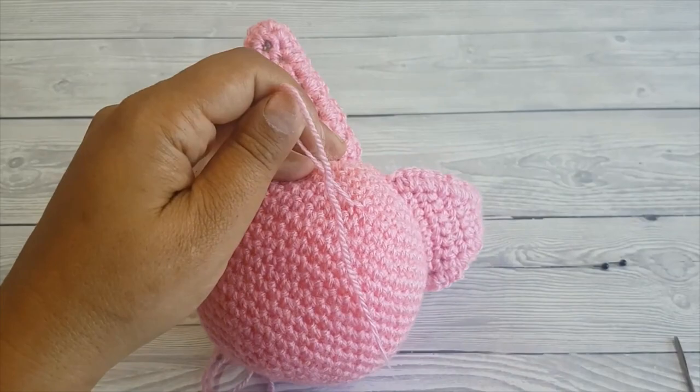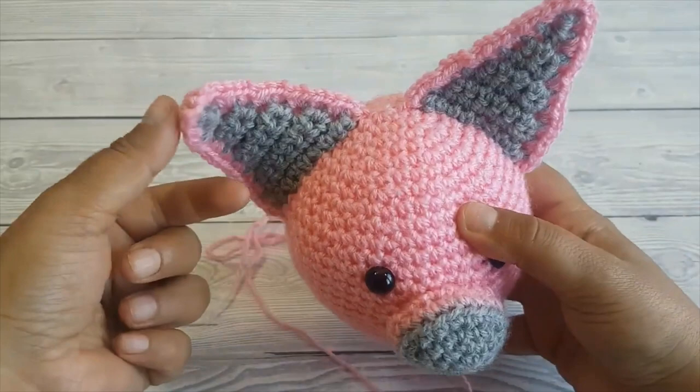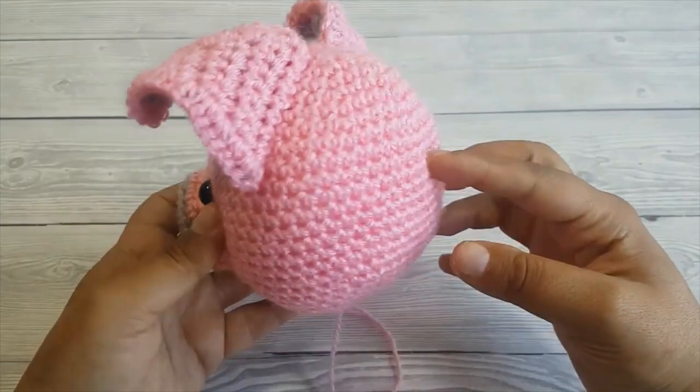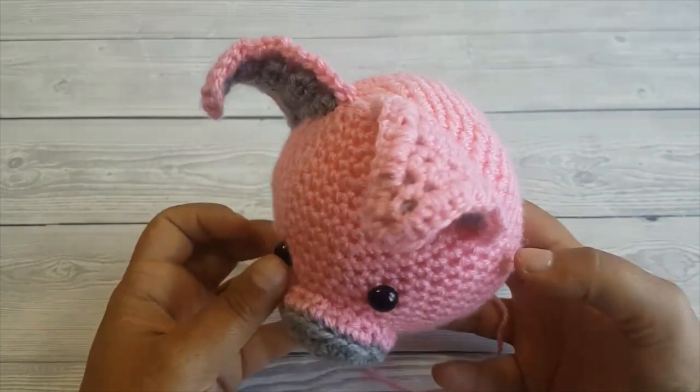And this is how the piggies look now. What I like to do is curl the ears up so they look like cute little piggy ears. This is how they look. And this is how you attach pieces in amigurumi with the invisible seam. Happy crocheting!